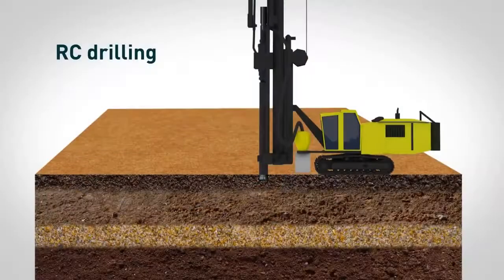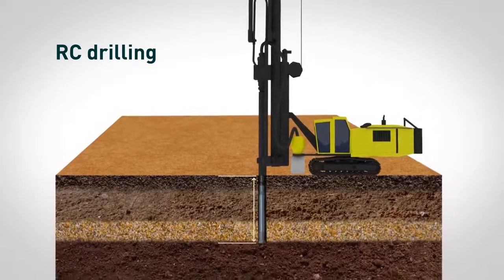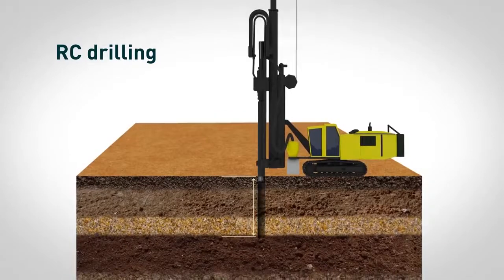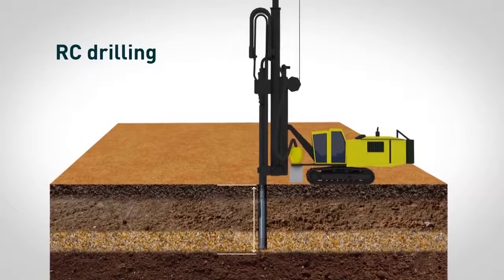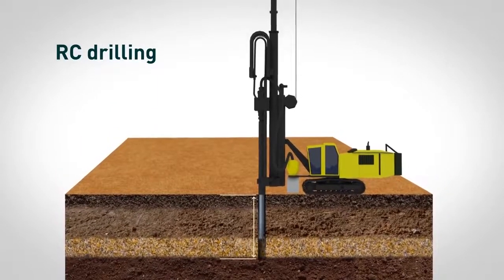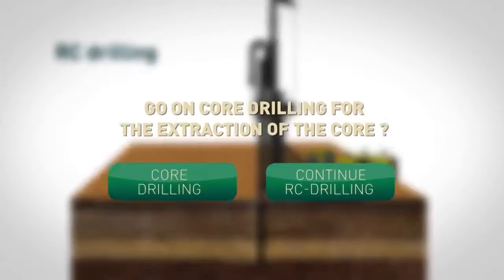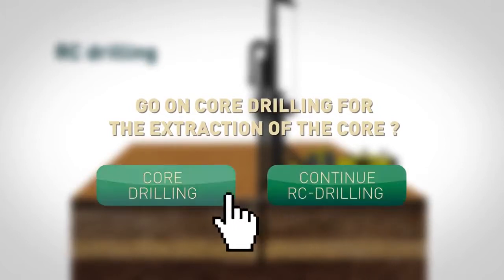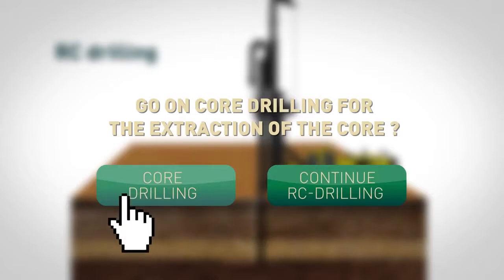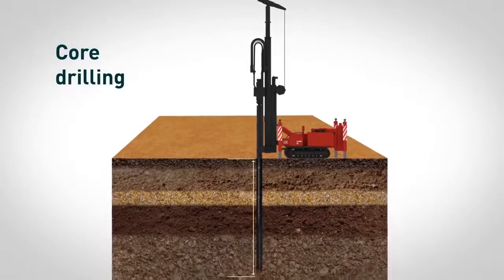When exploring at shallow depths, RC drilling can be used independently without the aid of core drilling. When exploring to a greater depth, the RC method is used as a cost-saving method of drilling in order to reach mineralization. After that, geologists may decide whether to continue RC drilling to extract cuttings, or shift to core drilling for the extraction of the core. In this case, RC drilling becomes a great addition to normal core drilling.